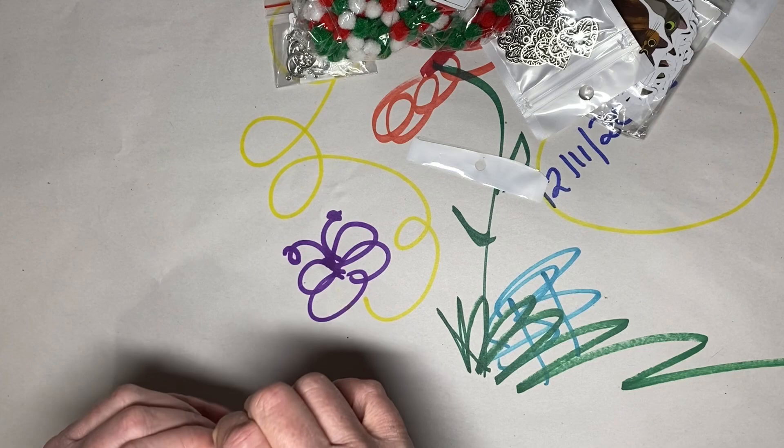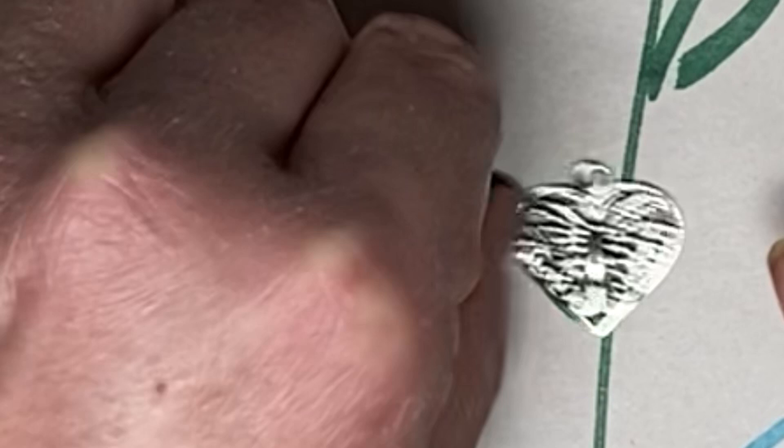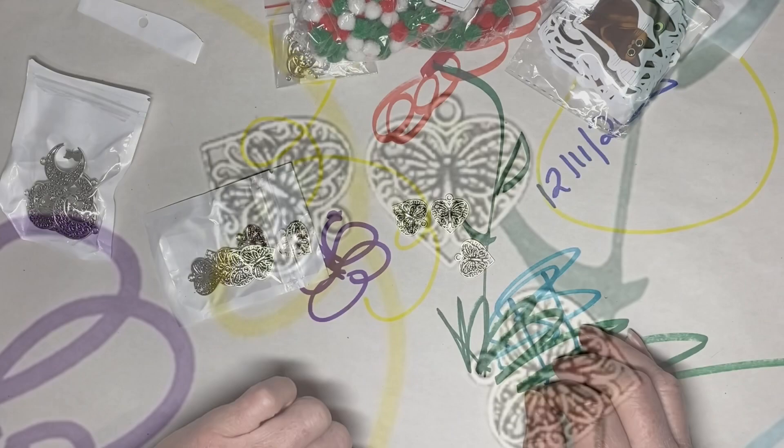These next ones are butterfly hearts. The interior is like a butterfly. These aren't fully reversible — there's definitely a difference in the sides. It's kind of concave on this side and convex on that side. But those are still super pretty. Those are nice.